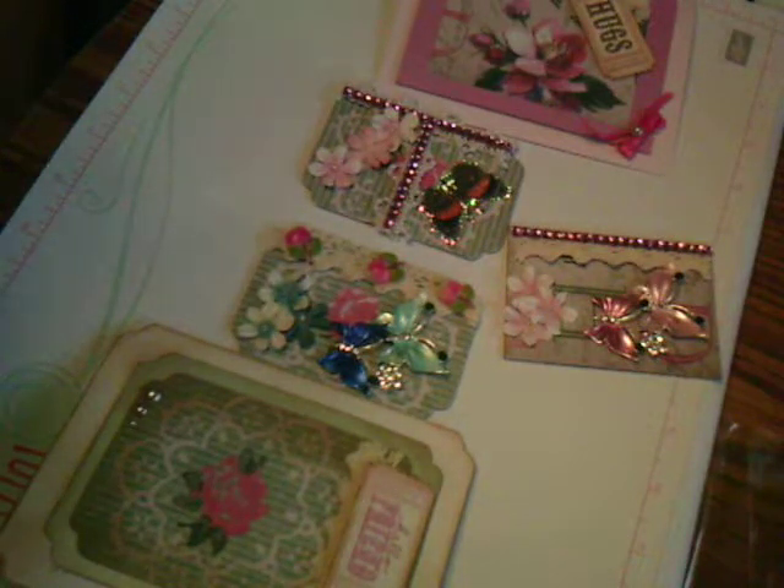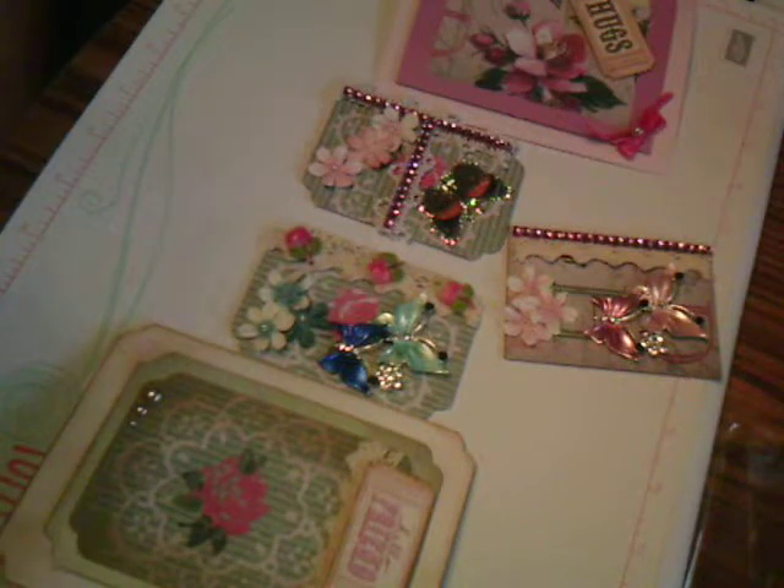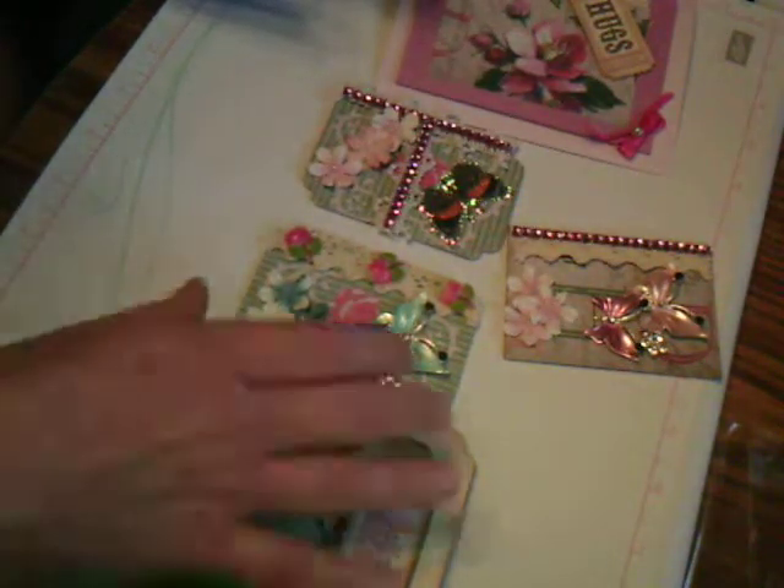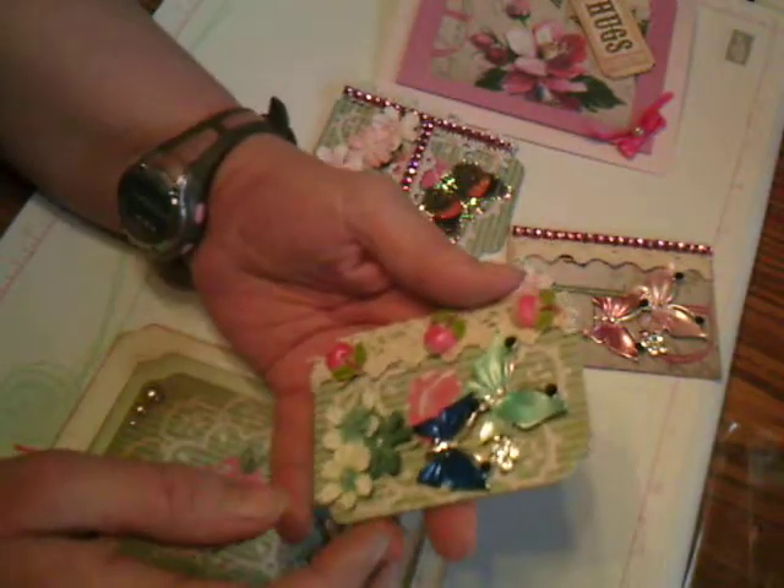Hi, this is a project share that I did for my Facebook group. We had an ATC swap, and they also enjoyed the swap on Gareth's site, which is G's Embellishment Emporium. I'll leave a link down below for his site. These are the ATC cards that I did.